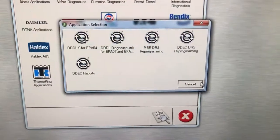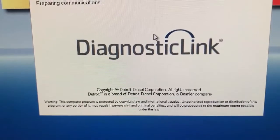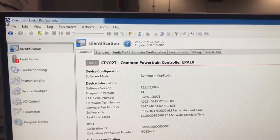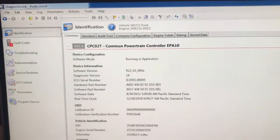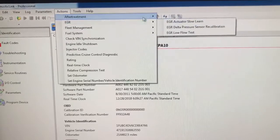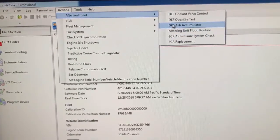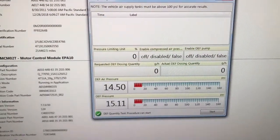Now we're going to connect to Diagnostic Link — DDDL Diagnostic Link. It takes a minute to upload. You'll see the active file there. We're going to go to Action, then Aftertreatment, then DEF Quantity Test. It goes right there at quantity test.